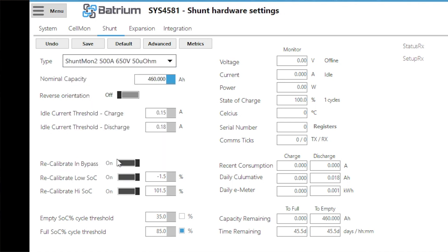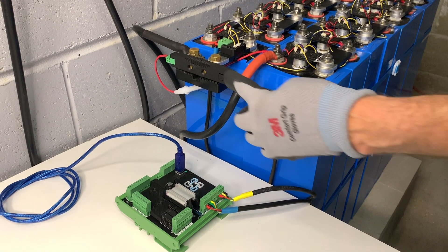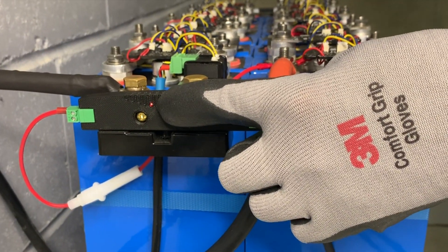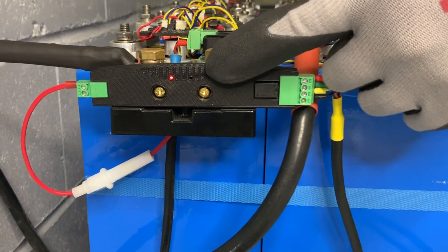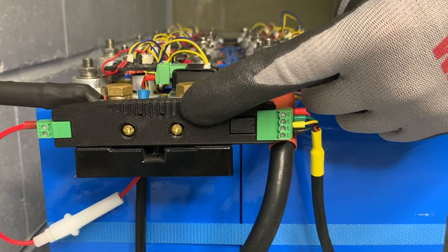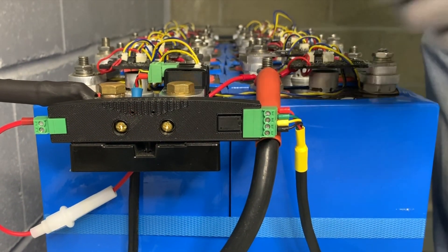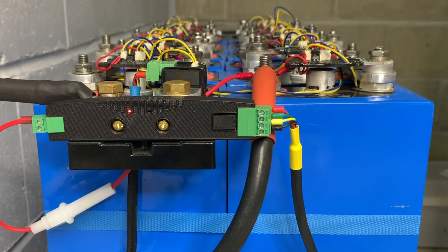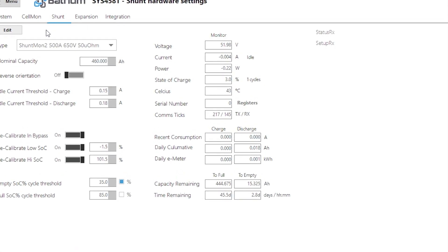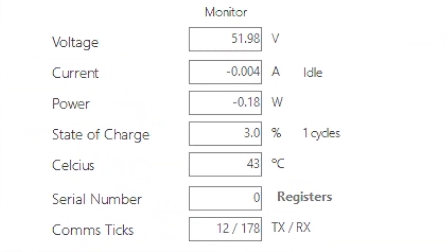We select the 500A option and hit save. Looking at the device itself, you'll notice a red flashing light showing it's receiving power from the Watchmon, and a green flashing light showing it has communication. That means the Shuntmon is receiving signals and requests from the Watchmon. Coming back to the software, those same signals appear under the comms ticks as TX and RX.